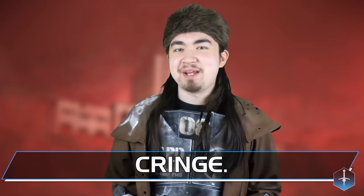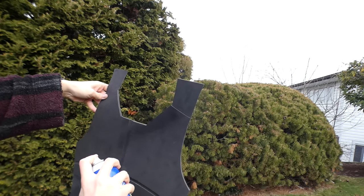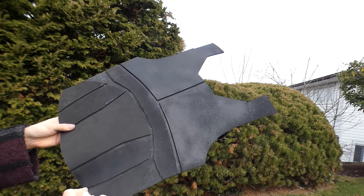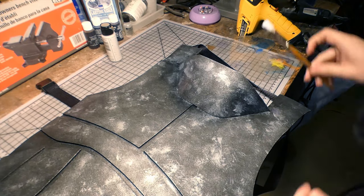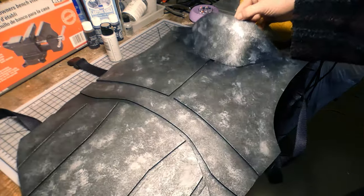Now buckle up, it's time to paint this thing. What's a foam armor piece without a good priming? So while the day was still in its prime, I gave the armor two coats of black Plasti-Dip. And after that got about as dry as my sense of humor, I took a round brush and stippled some metallic silver paint to act as the base coat.